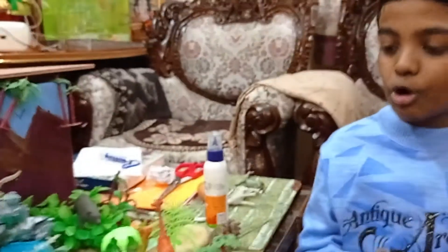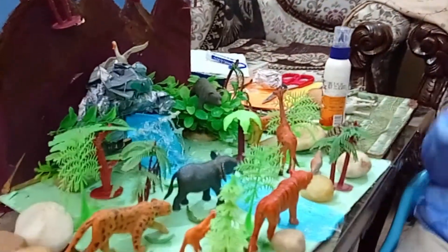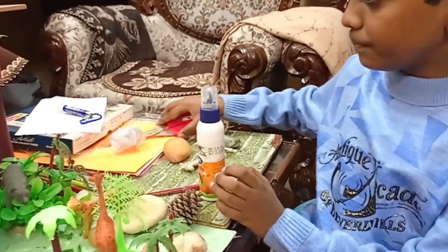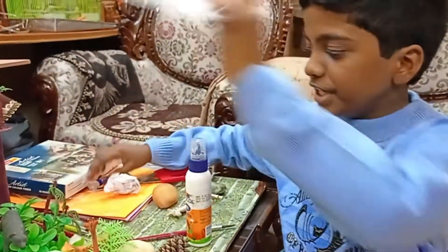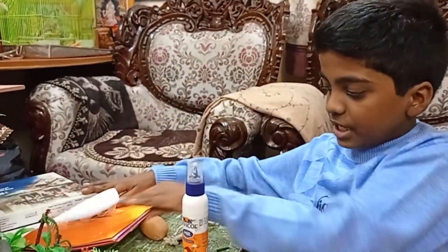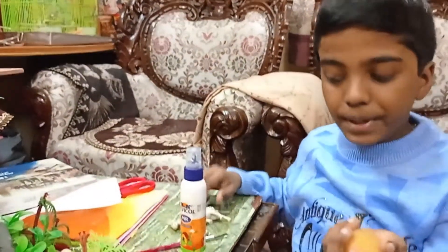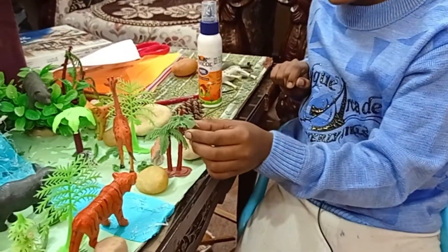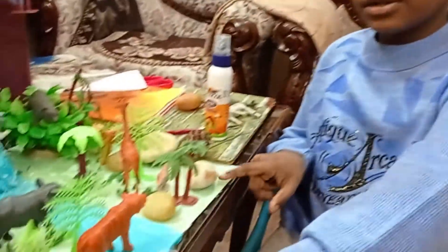Hello friends, welcome back to my YouTube channel. Thank you all for reaching a thousand subscribers. Today I'm going to show you all how I made this model of a jungle. To make this you need glue, brush, scissors, a white sheet, colors, and color sheets. You also need some big pebbles, plastic animal toys, and plastic trees.